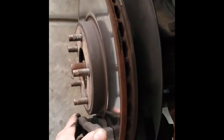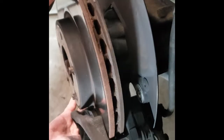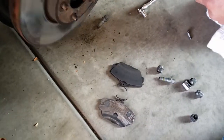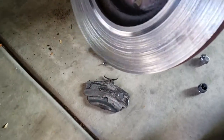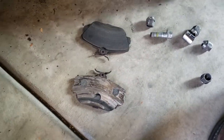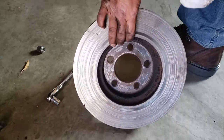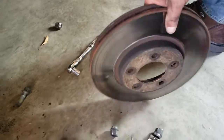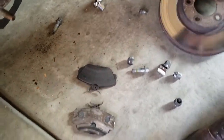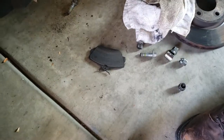Once you've got those back bolts loose, you can pull the caliper off. You definitely want to get the caliper off first, and then you can pull that rotor out. This brake pad — that's why it was making so much noise. That's just straight metal on metal. So I'm assuming these rotors are going to be done, but we will go check to see if we can get them shaved down. We will install the new brake pads and rotors here in a second.